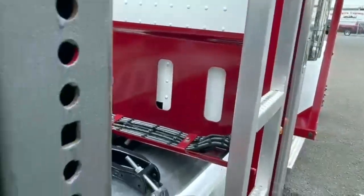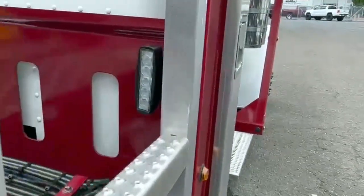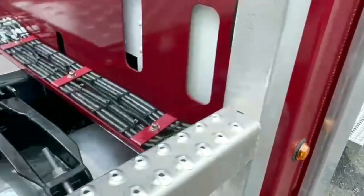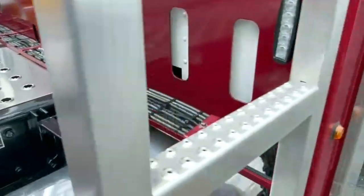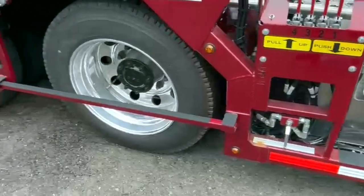Loading lights — what I really like about Boydston is that all their loading lights and all the lights, even the marker lights, are all on Deutsch connectors. That's a pretty cool thing. You don't have to cut anything — you just disconnect it, hook up another one with the Deutsch connector and you're off to the races.